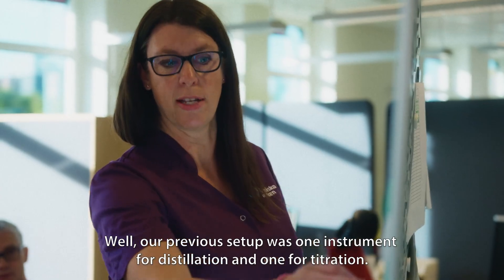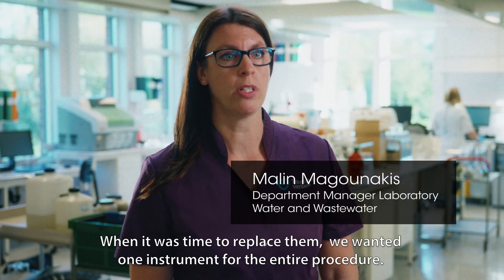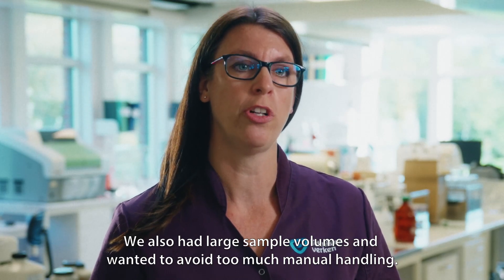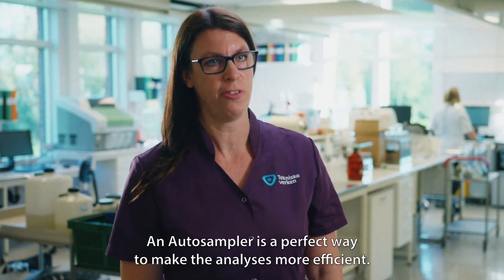Our previous setup was one instrument for distillation and one for titration. When it was time to replace them, we wanted one instrument for the entire procedure. We also had larger sample volumes and wanted to avoid too much manual handling. An Auto Sampler is a perfect way to make the analysis more efficient.